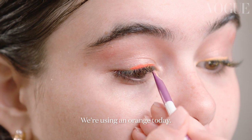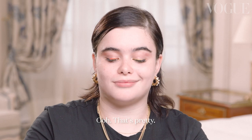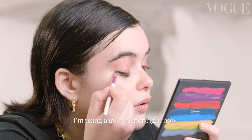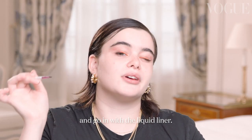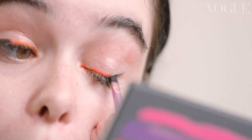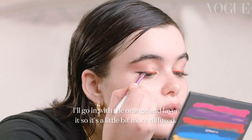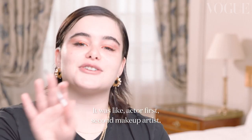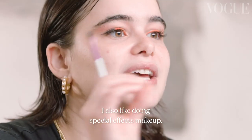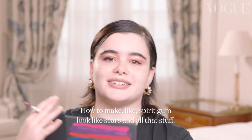I'm going to go in with an orange today, pressing it on top of the yellow very carefully. That's pretty. I'm using a gel eyeliner right now — you want to just draft where you want to do the eyeliner and then go in with the liquid liner. And I'm going to go in with the orange and layer it so that it's a little more diffused. My dream was always to be a makeup artist — actor first, makeup artist second. I also like special effects makeup, like how to make spirit gum look like scars and all that stuff.